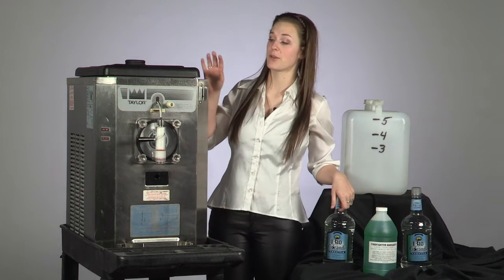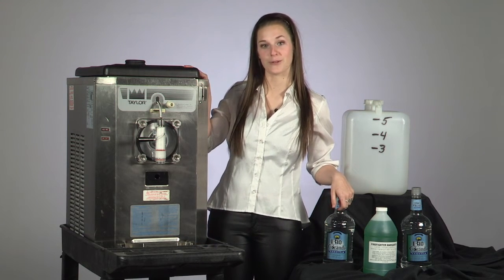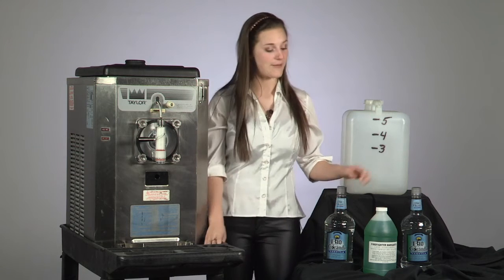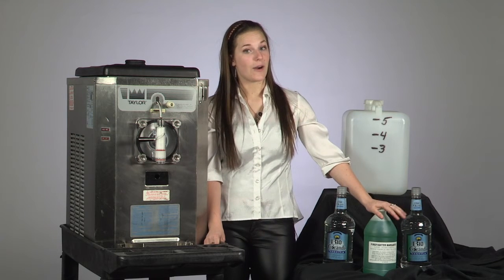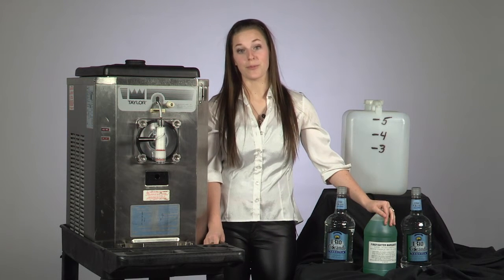Today we'll be working with the Taylor 430 machines, which are known for their 10 minute freeze time. We have nine different flavors to choose from, which you can find under our recipe tab on our website. Each flavor produces 3 to 5 gallons of the margarita. We do not supply the alcohol, so you will be responsible for the purchase on your own.